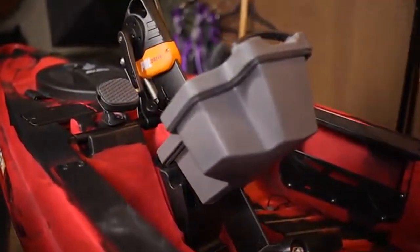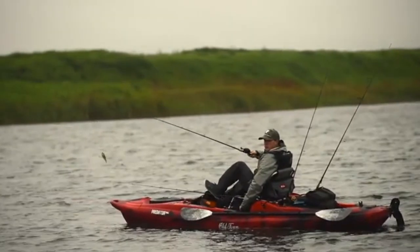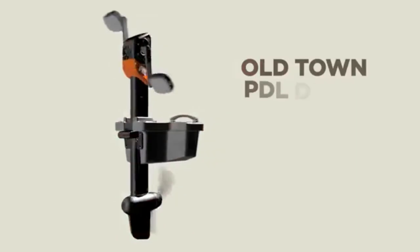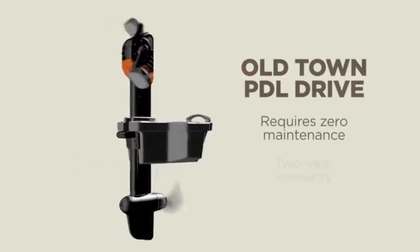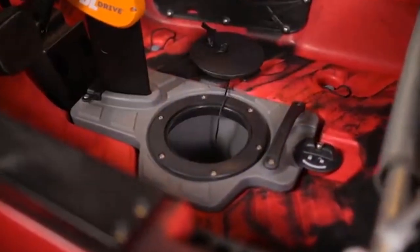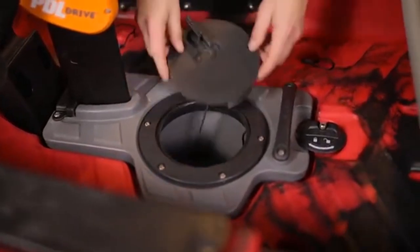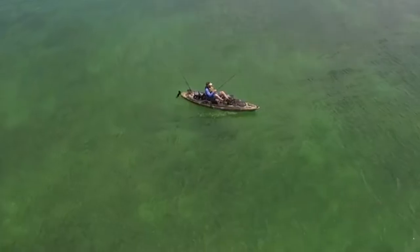Up front you have mounting plates where we drilled out the accessory track mounts — the standard accessory track attachment system — so these are now standard on here. We left room in the middle so you can also screw in whatever accessory you want: rod holders, GoPro mounts, whatever you need up front. Moving back, there are two more with the accessory track as well, giving you four total.